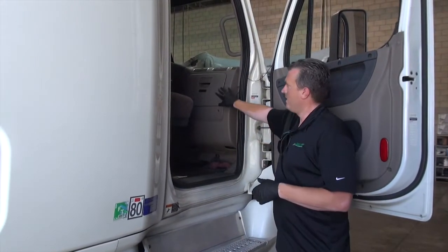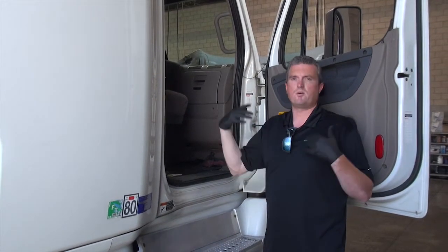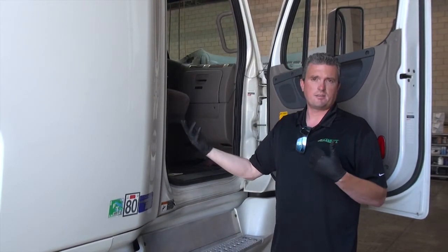On this side of the truck, behind the glove box, is your SAM cab. In here is all the fuses for the cab side of the truck.